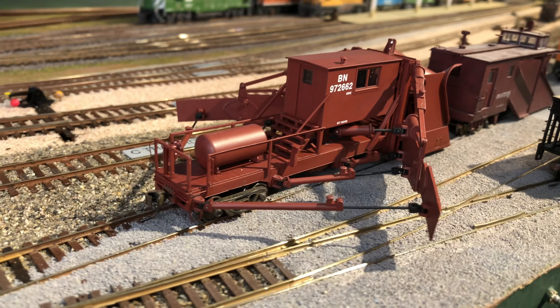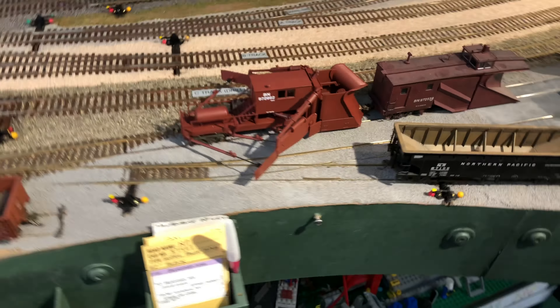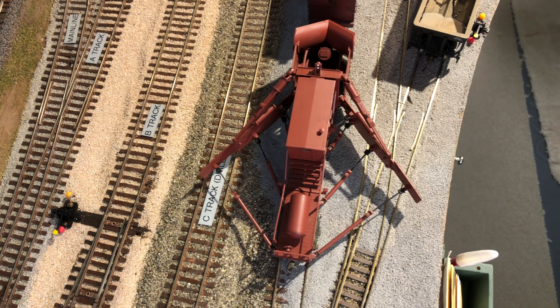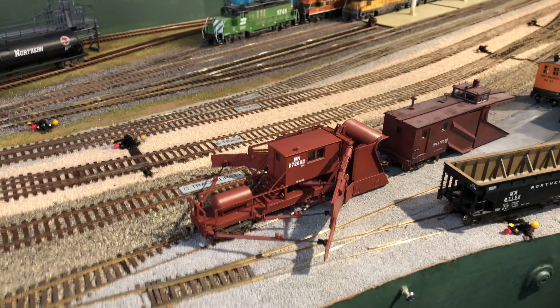Now I'm going to go up and look at the top view. You can see in the front it has a regular plow, and the top really spreads out and cuts a wide swath. I'm not sure how we could use this in the model railroad, but I really wanted you to see how cool it is.